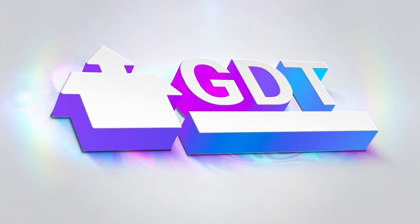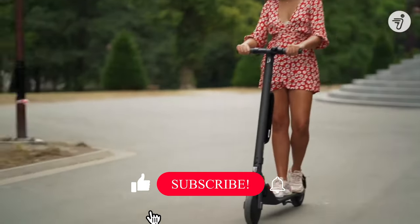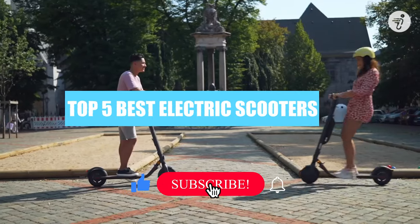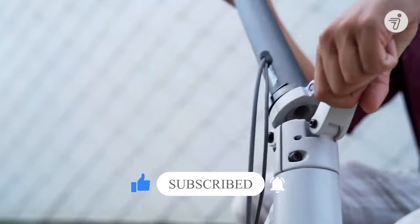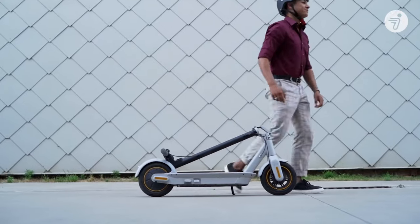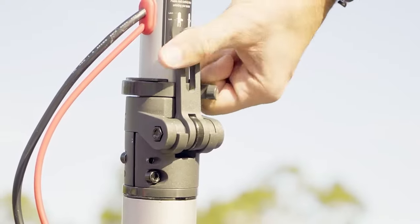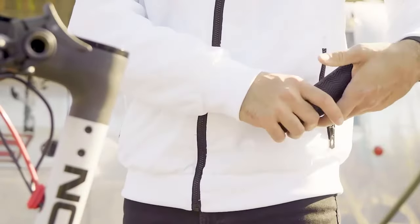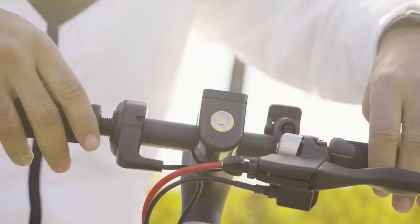Welcome back to GDT Tech Reviews. In this video we are going to do a detailed review and pick the top 5 best electric scooters of 2022. The review is based on our studies and small research. If you have any personal suggestions, do let us know in the comment section. If you are here for the first time, don't forget to subscribe and click on the bell icon. We will also be providing affiliate links to purchase from Amazon — kindly use them for the best offers.